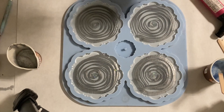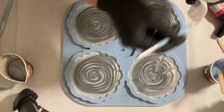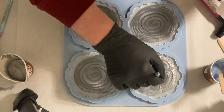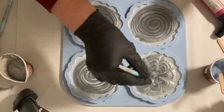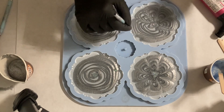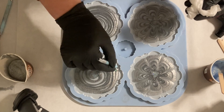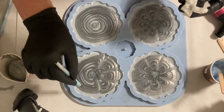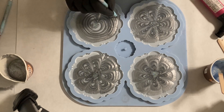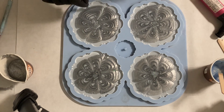Now I'm drawing my petals, just going from inside out - at the narrow parts I go from outside in. I'm doing this for all the coasters, and now the last one.